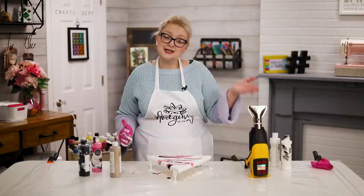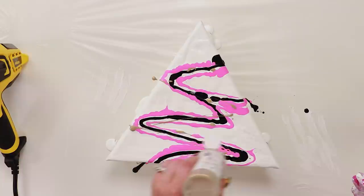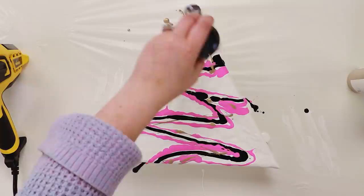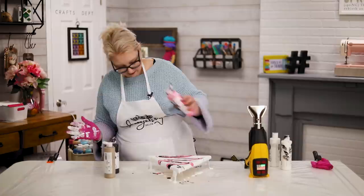The other nice thing is that the heat gun stands up while you're using it. I'm going to add in a flash of gold. These nozzles are really nice — this is the We Are Memory Keepers color from American Crafts. The nozzle is great because you can do a little bit or a lot of color, and I am working on a drop cloth.